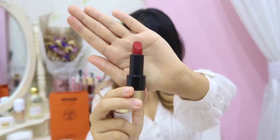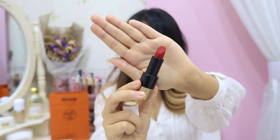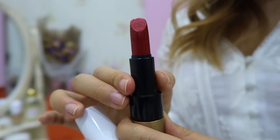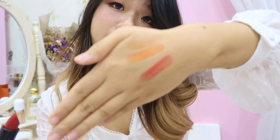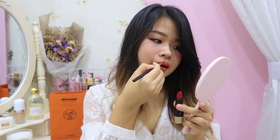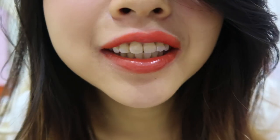According to the Hermès website, this color is inspired by the ceremonial harnesses created by Hermès in 1894 for the white horses of Emperor CC. Let me give you a swatch on my hand — this is one coat, this is two coats. Before I remove my orange lipstick, I want to try stacking both colors to see how it looks. I quite like the effect — the color is a little bit red, a little bit orange. It's quite nice.